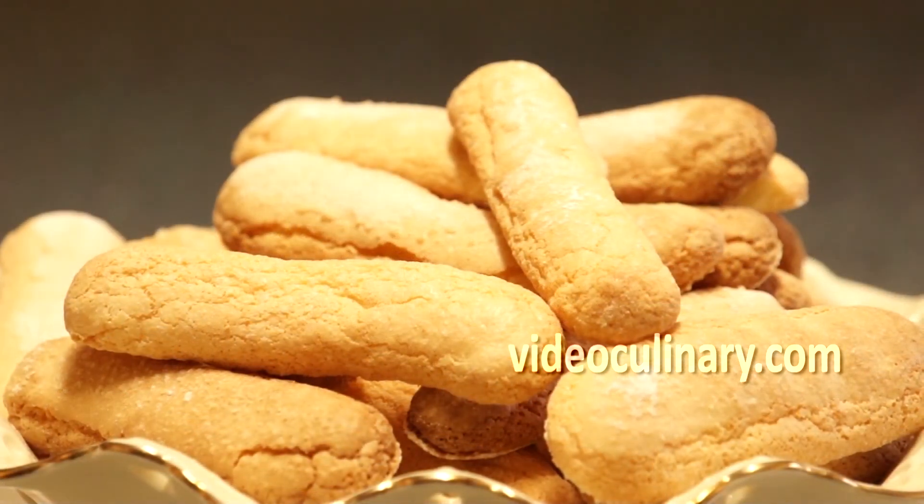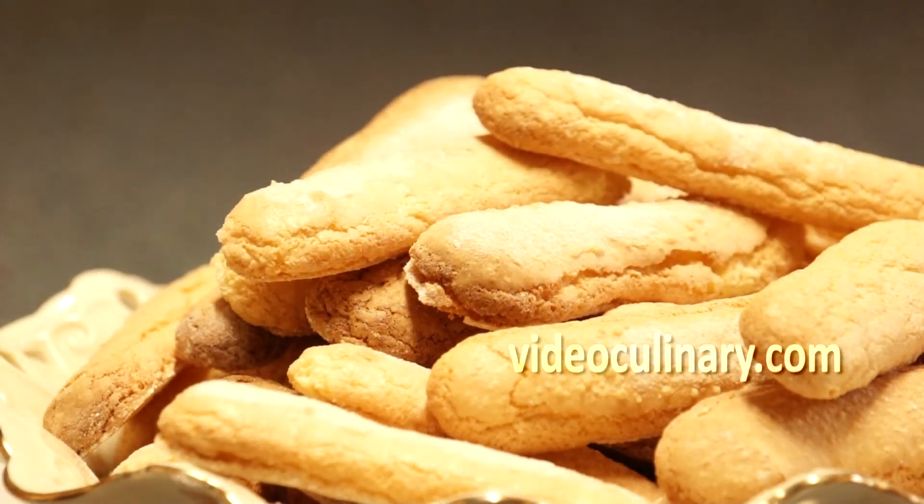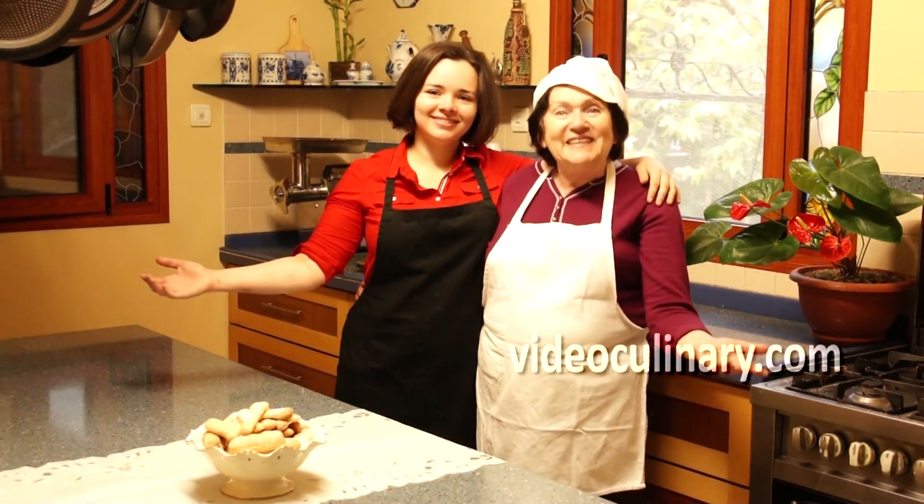Enjoy these by themselves or make a tiramisu cake. Visit our website videoculinary.com for a tiramisu cake recipe. Thank you for joining us today and good luck with your baking!